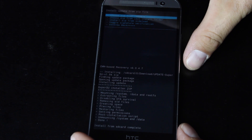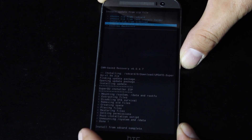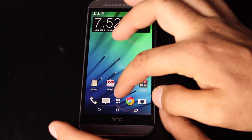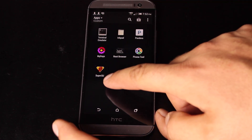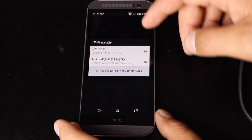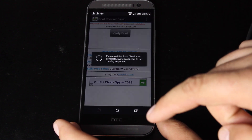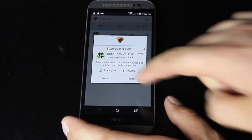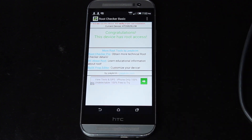As soon as that's finished, go back and reboot the system. Once the device boots back up, check in your app drawer to make sure that you have Super SU — which we do — and then go into the root checker just to verify that we have root access. Verify root, and it shows that we do have root access. It's asking for superuser permission — go ahead and grant that. It says congratulations, this device has root access. This is the method for permanently rooting the HTC One M8.